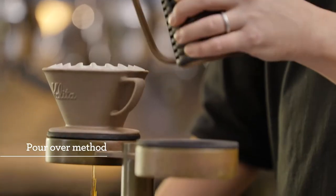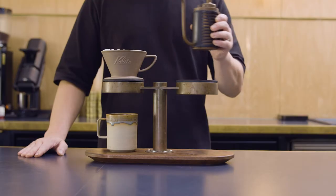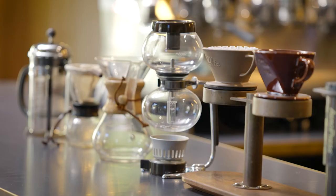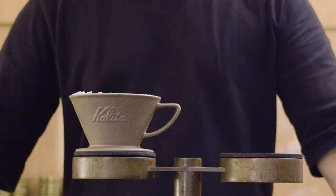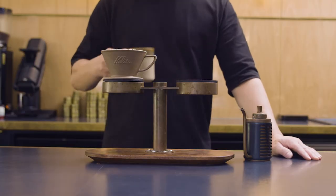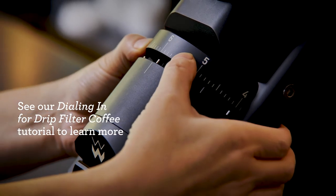Pour-over is another popular drip filter coffee style and one that can be simple or a deep dive. The beauty of pour-over brewers is that they're very accessible and easy to use. You can just stick a filter into a filter holder, put a scoop of ground coffee into it, pour a random amount of hot water over it, and you have a drink. Or you can make the process as complex as you like, controlling the end result using variables like roast level, grind size, shape of the basket, brewing time, and water temperature. You can see our dialing-in tutorial for more.